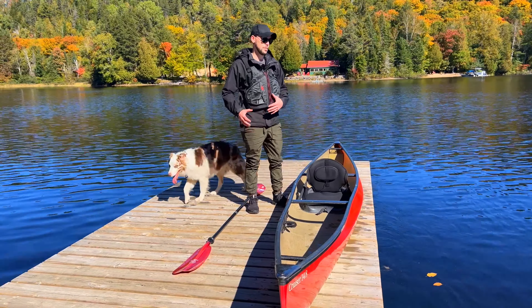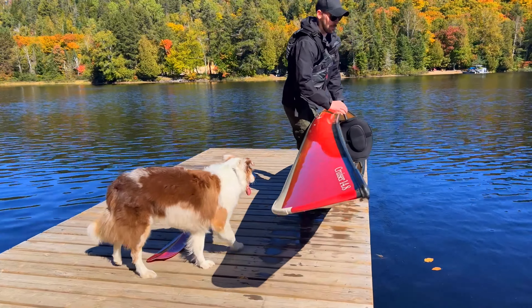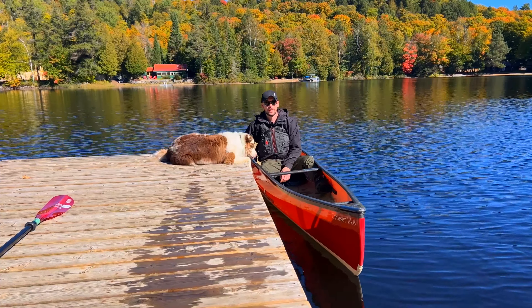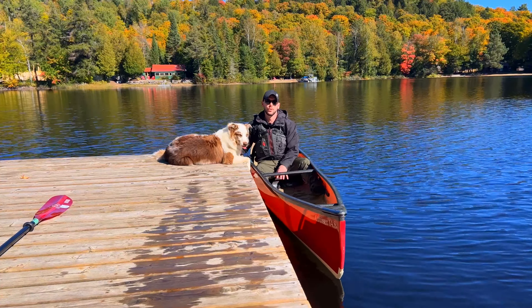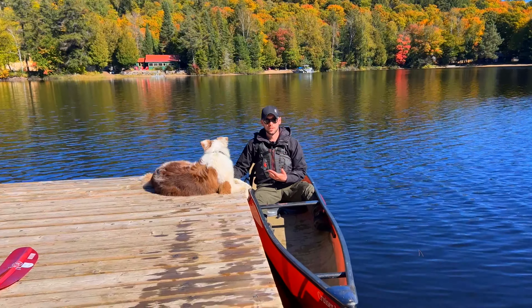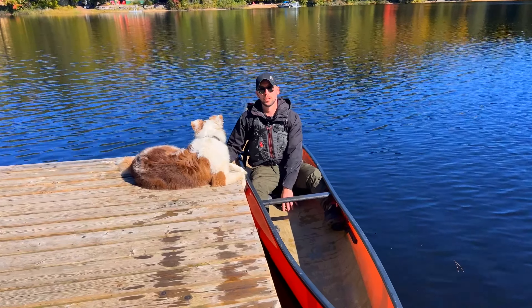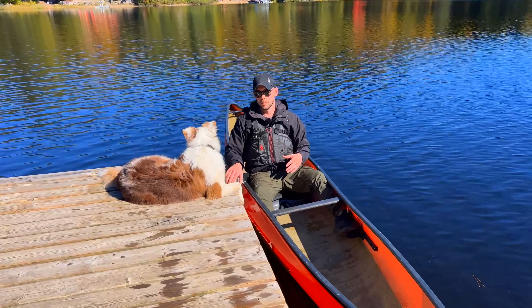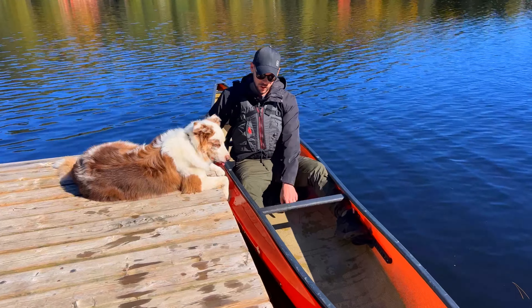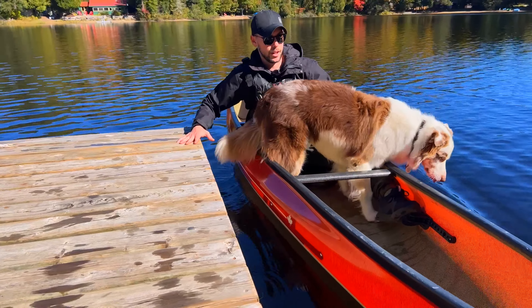Tip two is getting him in the boat in the water. You want to get your boat in the water and make sure you're entering the boat before your dog is. Once you're in the boat, you're comfortable, you feel stable — you're going to invite the dog in, and you always want it to be on your command. I generally want him in front of me where I can control him and make sure he's not going to jump out or lunge at something. So I'll say 'Ollie, come in' and invite him into the boat.